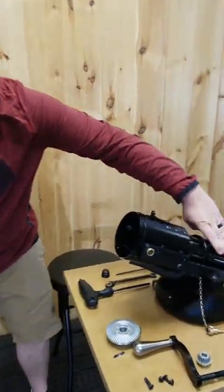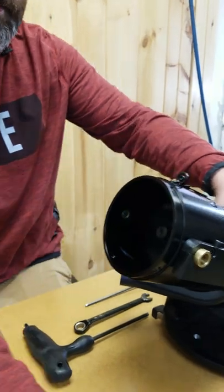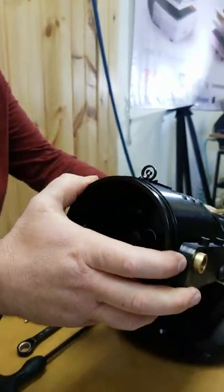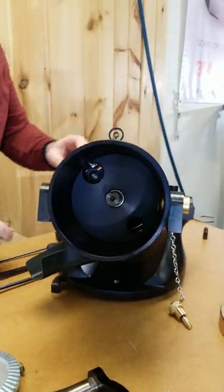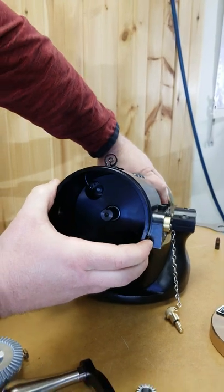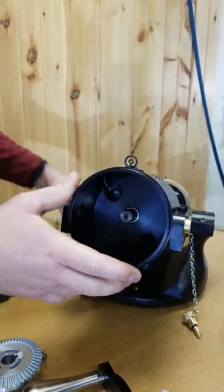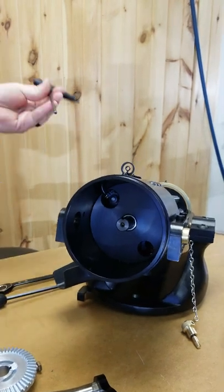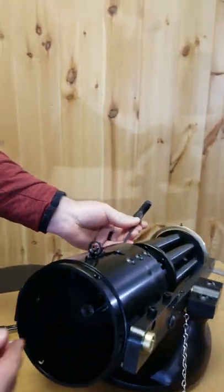Once we have that back plate plug removed, set that off to the side. I'll rotate the gun a little bit so you can see the bolts inside. What you're going to do is manually rotate the barrel assembly until you get the bolt lined up, and then you can take some kind of tool — a wooden dowel rod or an Allen wrench like this — and push on the front face of the bolt.